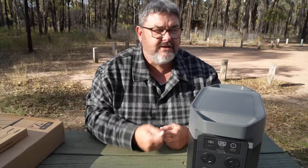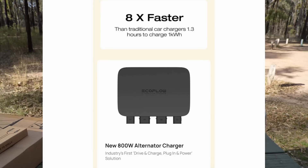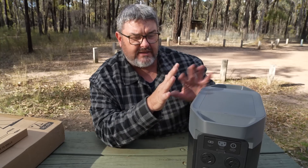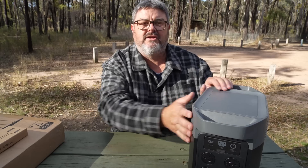These EcoFlow units can be charged by solar, by your car via the cigarette lighter, a 12-volt charger, or from the mains power point at home. When you charge from a car charger, you usually get 80 to 100 watts an hour. EcoFlow have just released a unit called a digital alternator, and it charges in-car charging at 800 watts an hour — that's eight times faster than regular car charging and almost as fast as mains charging. So you can charge a kilowatt unit like this in less than an hour and a half from empty. Rather than the cigarette lighter, you adapt it directly to your car battery and run a cord through the firewall.